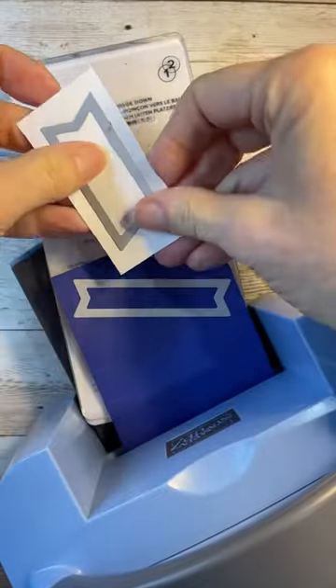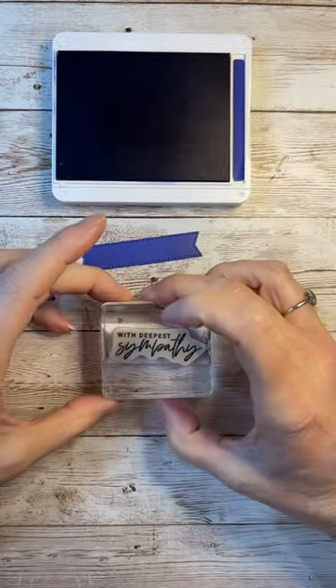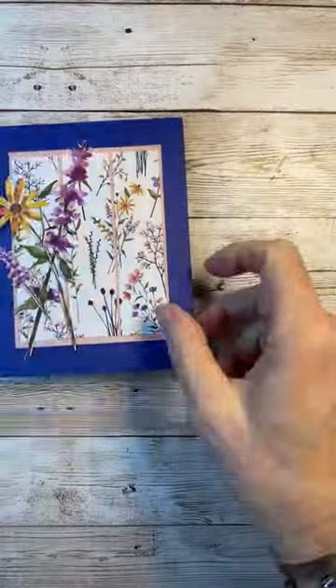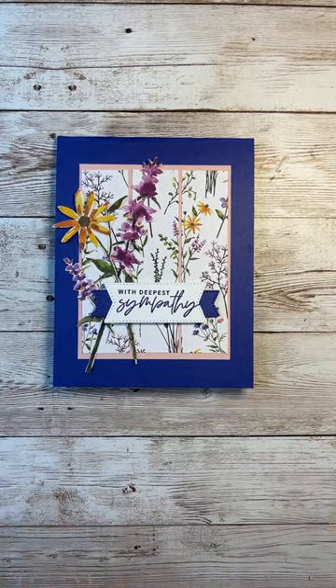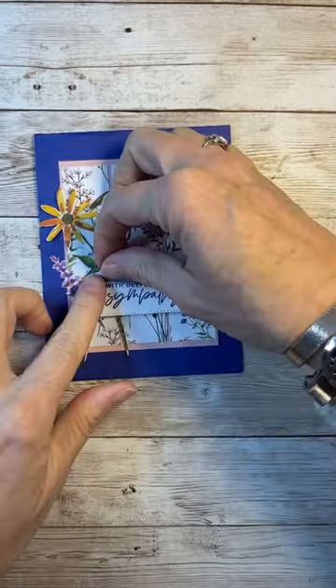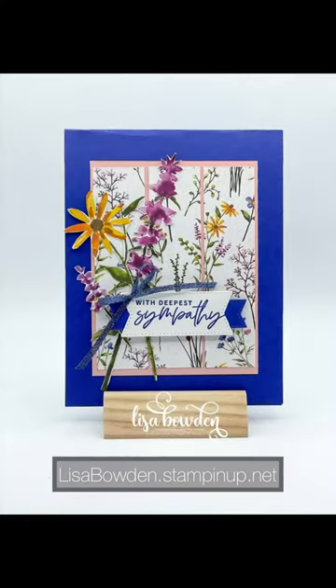Now I'm just going to die-cut out a few of the dies from the Stylish Shapes dies. We're going to add a sentiment, and like I said, I need a lot of sympathy cards lately so I figured I would just whip a few out. I hand-cut out those flowers, which did take a while unfortunately, and then we glue it all together and the card is done. I just love it!